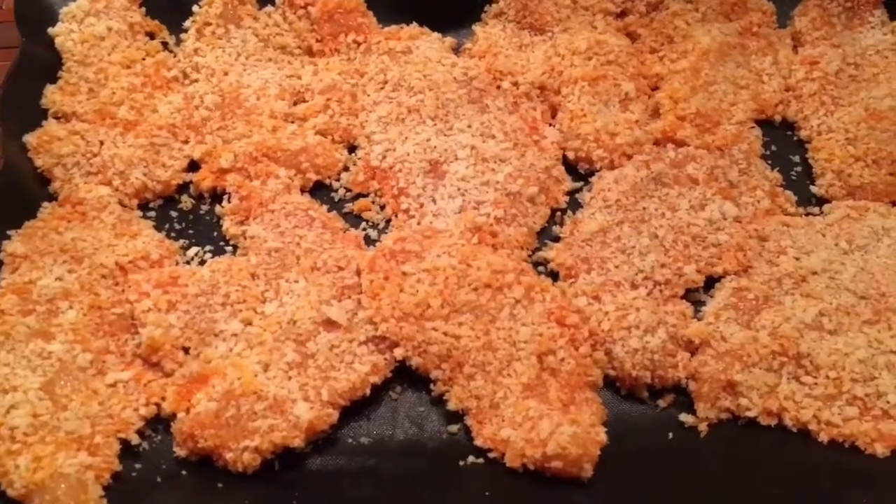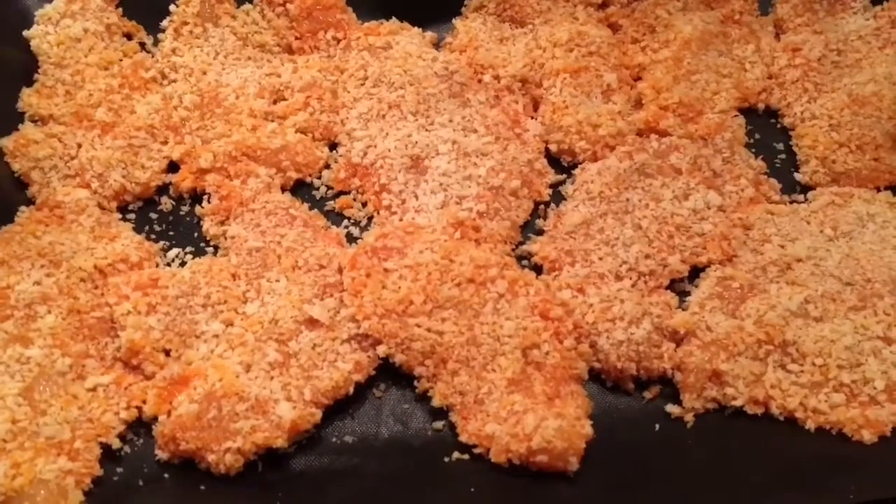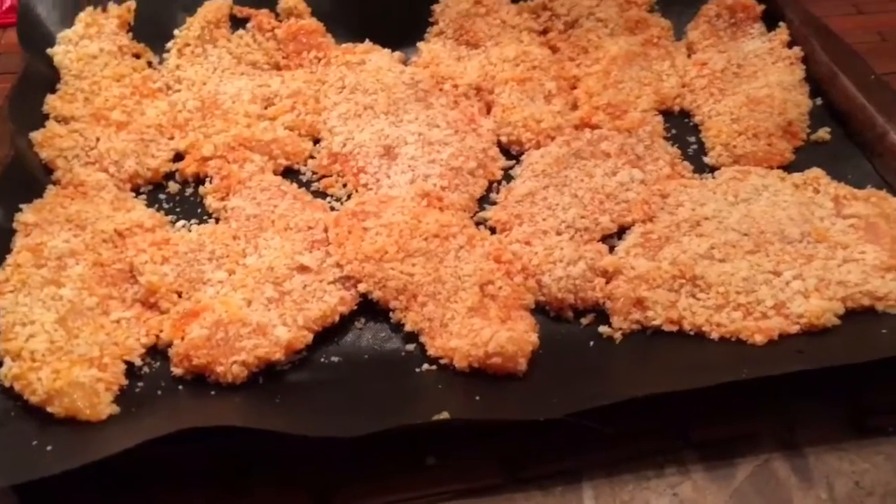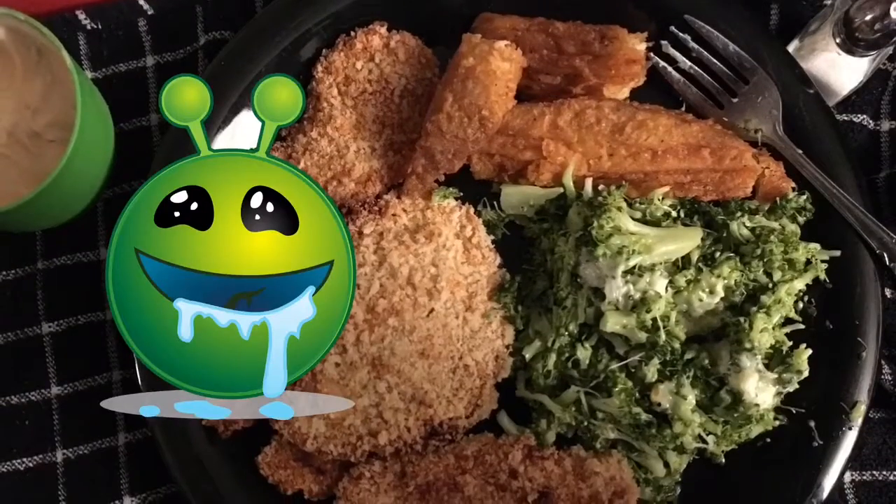You've got to keep an eye on it, because depending on the temperature of your oven, you don't want it to burn. Yummy yummy — dinner is served!